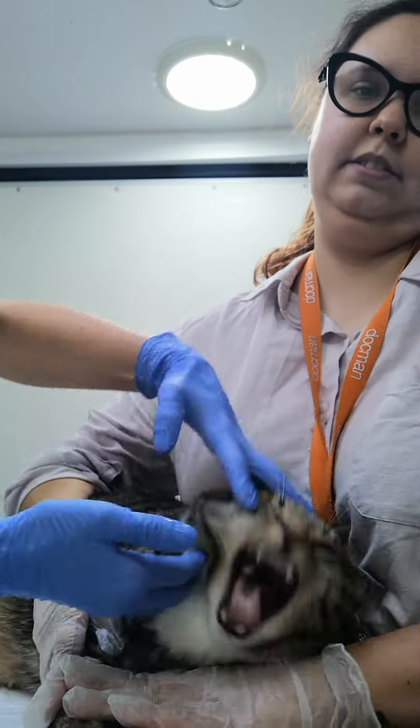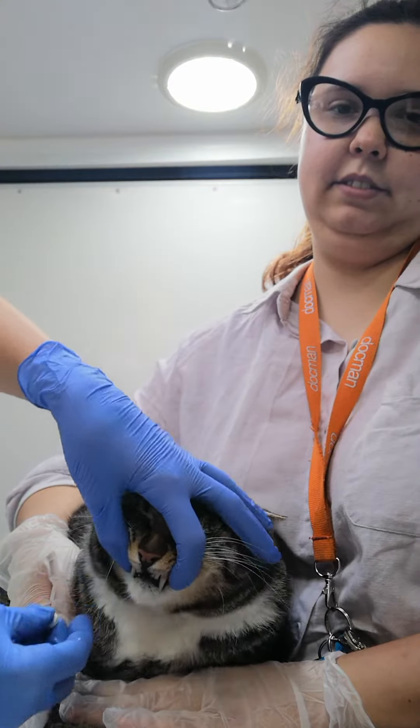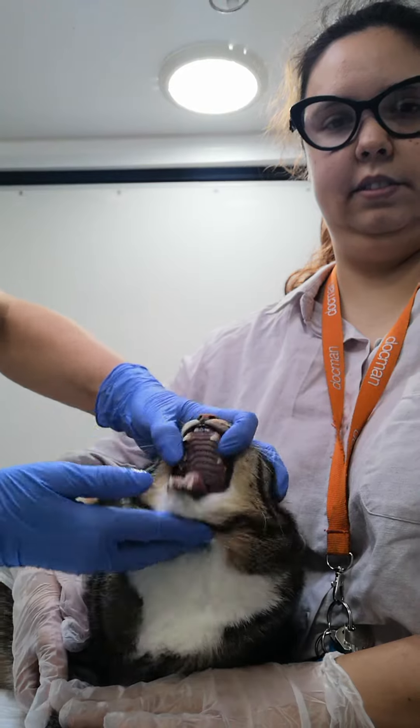You can lower the jaw and pop the tablet all the way to the back — which he's now going to promptly spit out, so we'll just do that again. Close the mouth and give the head a bit of a massage just so that tablet goes down. You do have to get your finger all the way down the back of the mouth — it's quite daunting.